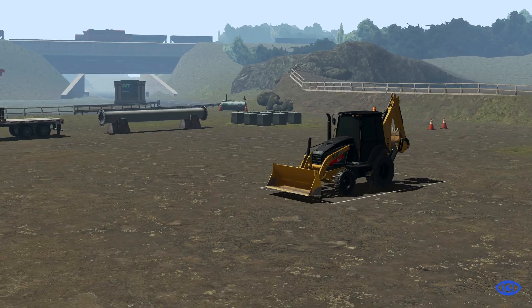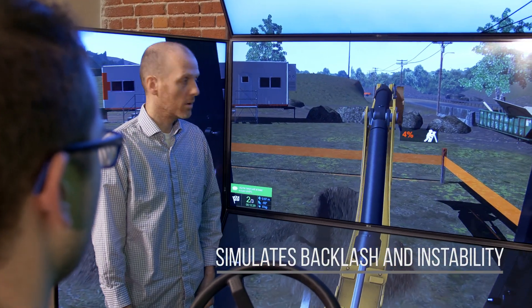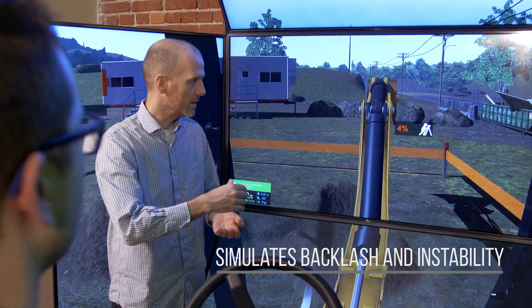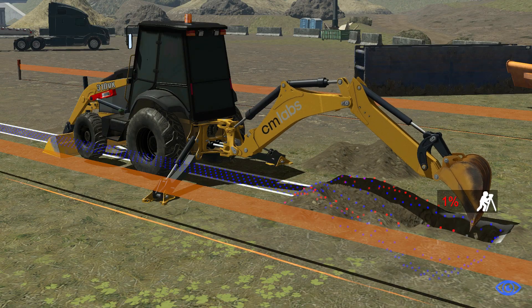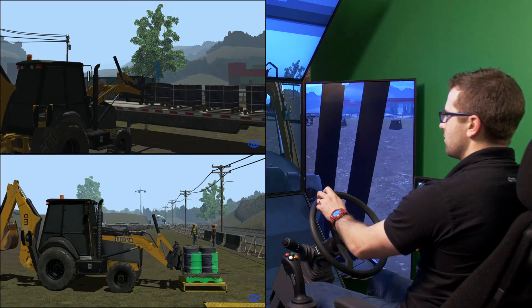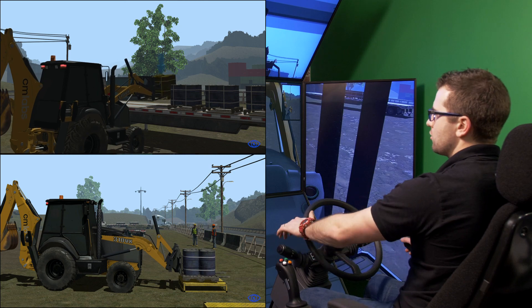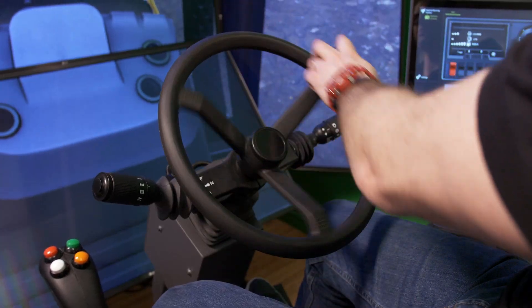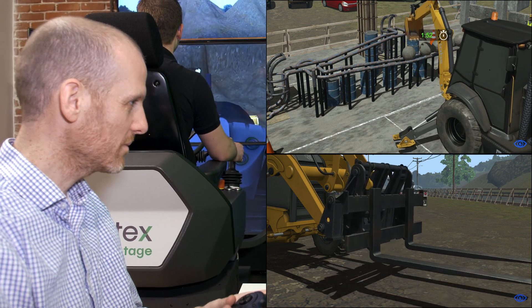This training pack provides trainers with the only learning solution on the market that is capable of simulating backhoe backlash and instability. Thanks to this capability, the backhoe simulator is ideal for teaching novices how to leverage the flexibility of this machine and control its center of gravity for job site efficiencies.